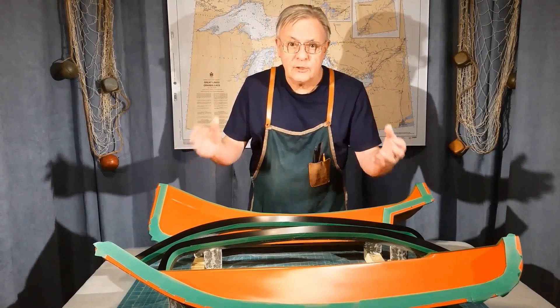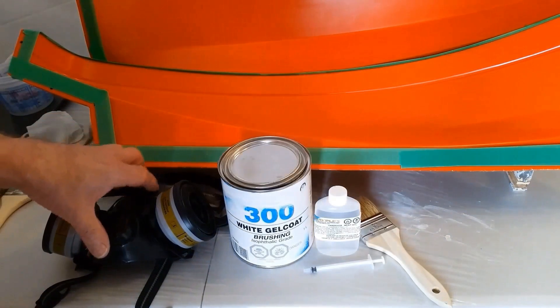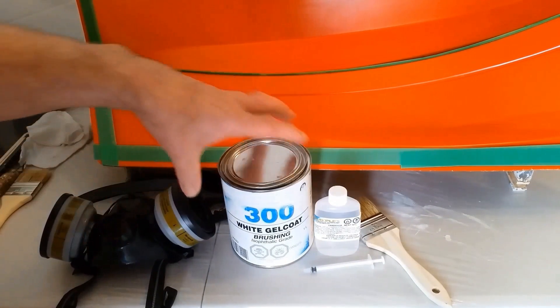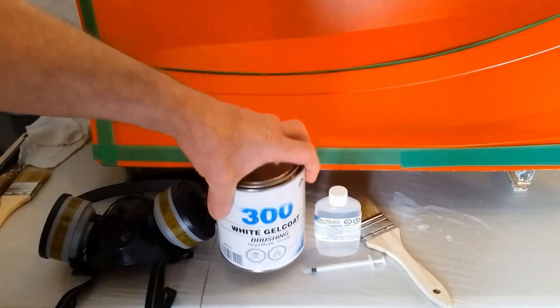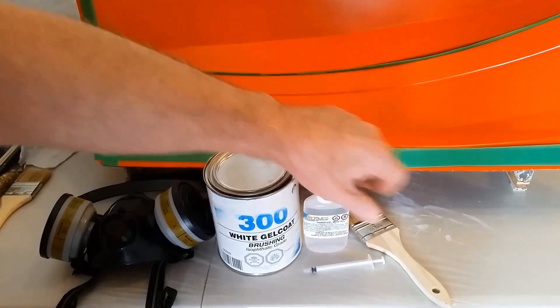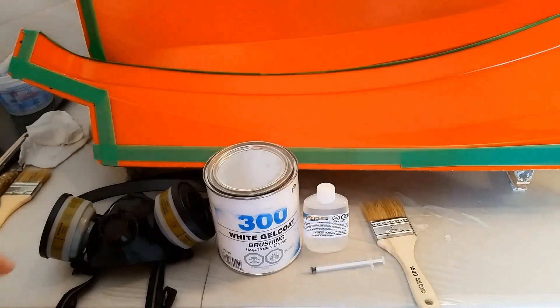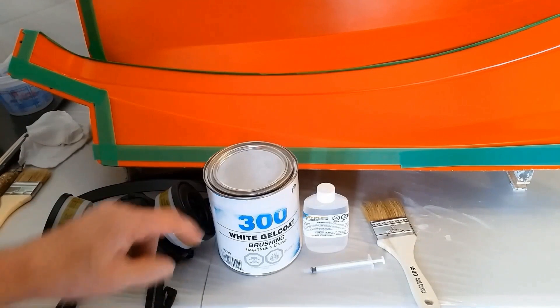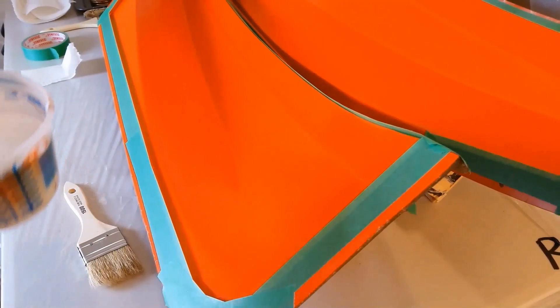Next step is the gel coat. To lay out the gel coat, I'll be wearing a proper mask. I'm going to be using ISO grade brushing gel coat, the standard MEC hardener, and a disposable brush. I'll be mixing up 200 milliliters of gel coat and adding two milliliters of hardener.